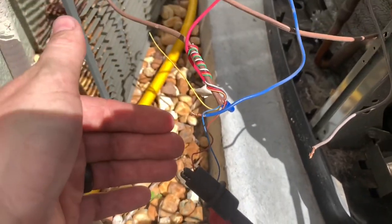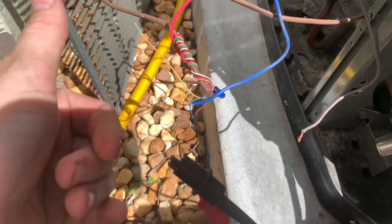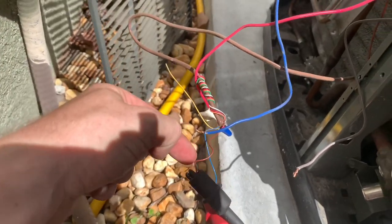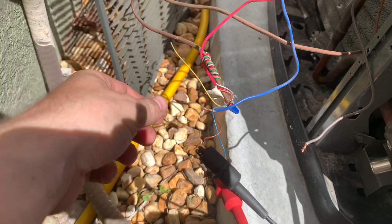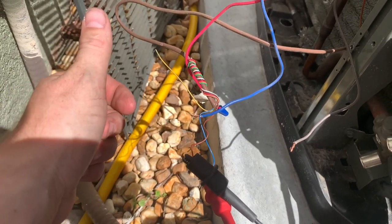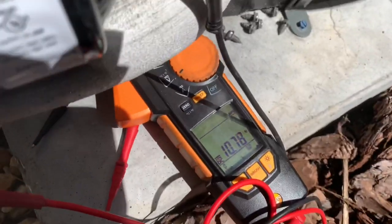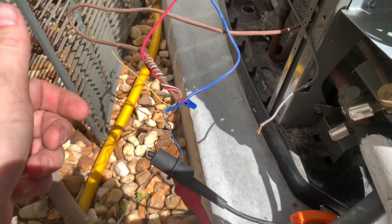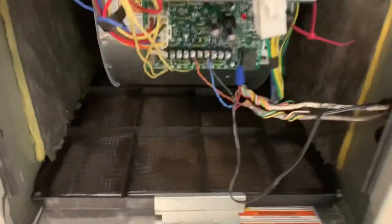Another thing you'll notice is how thin that gauge is — it's like 22 gauge wire. These systems require 18 gauge. So what we're going to end up doing is doubling up the wires, or we'll strip this back and fold it to make a better connection. That's going to be the reason why we don't have communication from indoor to outdoor.